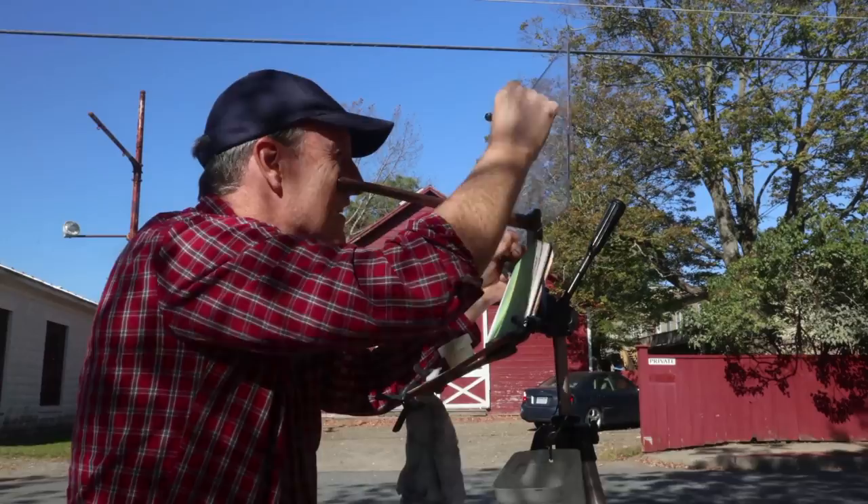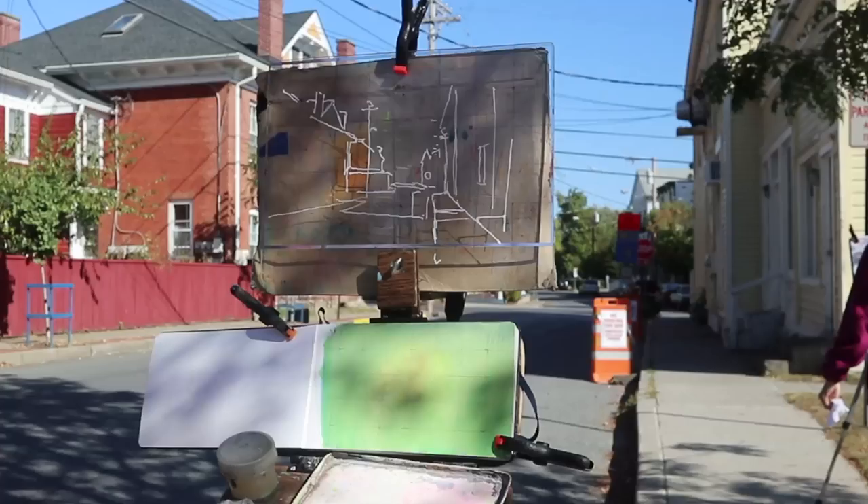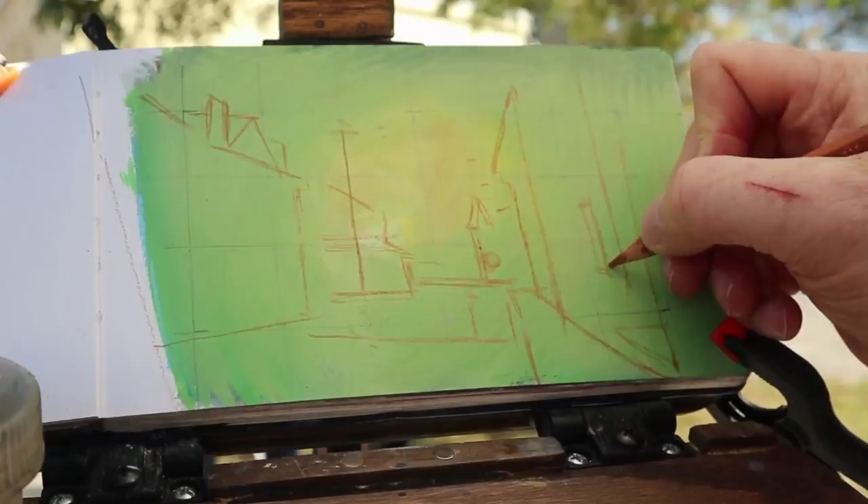I'm going to use the grid system to help me nail down some of the main lines of the picture. This whole process will take about 20 minutes, but I can refer back to my basic foundational guidelines just to make sure I'm not placing things in the wrong place.